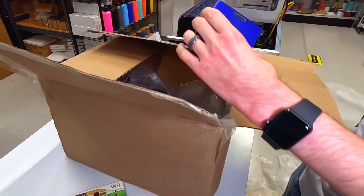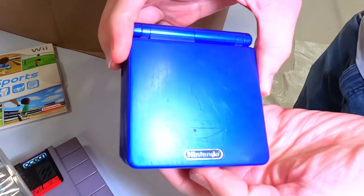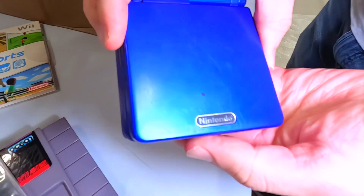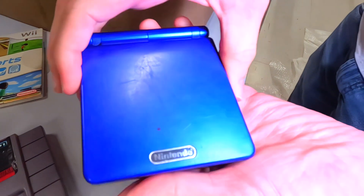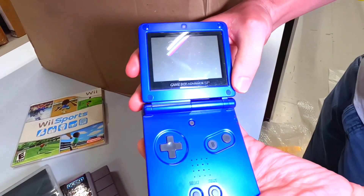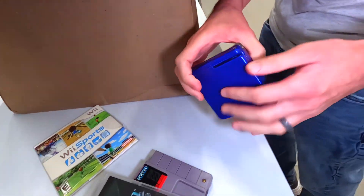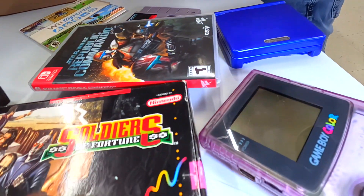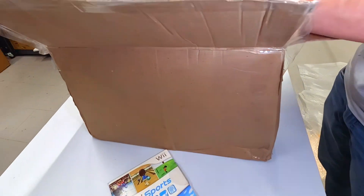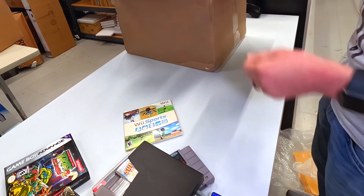Right here we've got the Game Boy Advance SP in blue. This one's a little rough, some rough scratches on there. Can you open it? Yeah, let's see. Pretty good on the inside. The screen's a little dirty — always a sadness that that happens. And your Super Mario Bros. 2 in there as well.